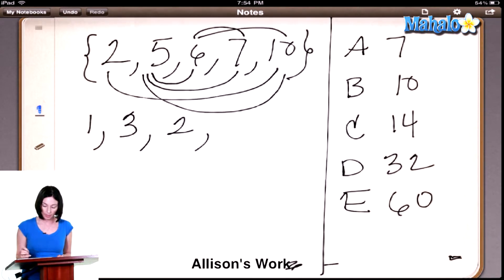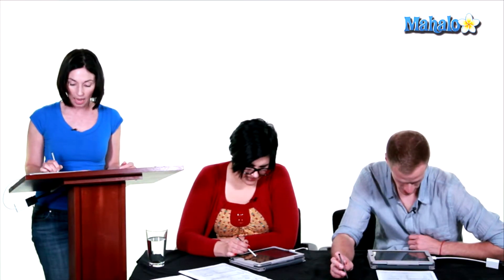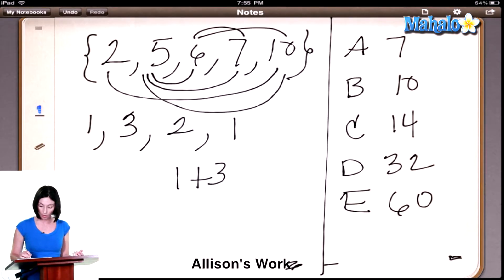And then let's look at 7. We don't need to go left because we've already checked 7 with 2, 5, and 6. So 7 and 10 — will that one work? Yes. So what does that give us total? They asked how many pairs total we could get. It's 7 — 1 plus 3 plus 2 plus 1, which is 7.